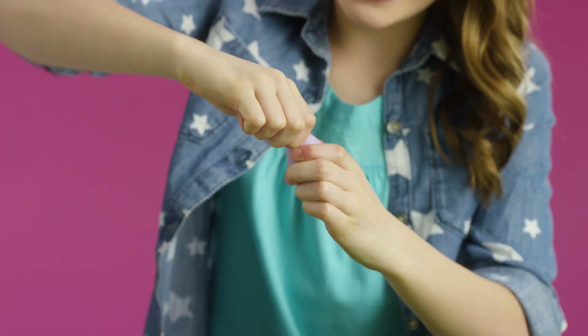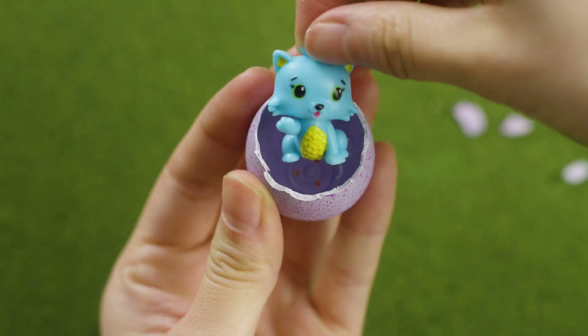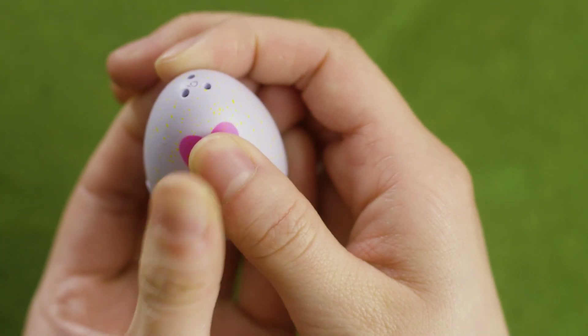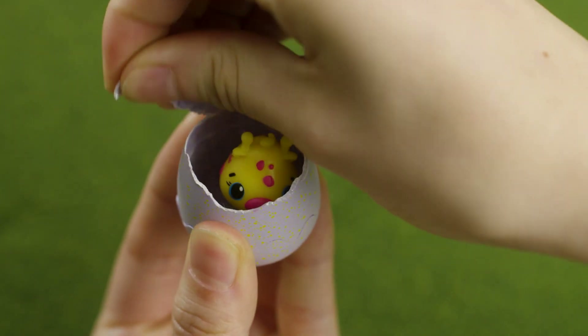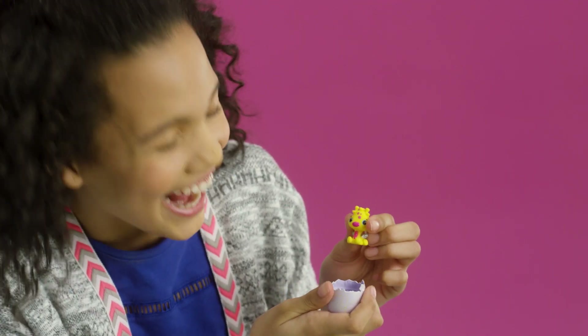If your egg cracks before the heart changes color, don't worry — that means your Hatchimal was extra excited to come out! The easiest way to hatch is to press down on the heart or slightly above. We did it! Aww, so cute!